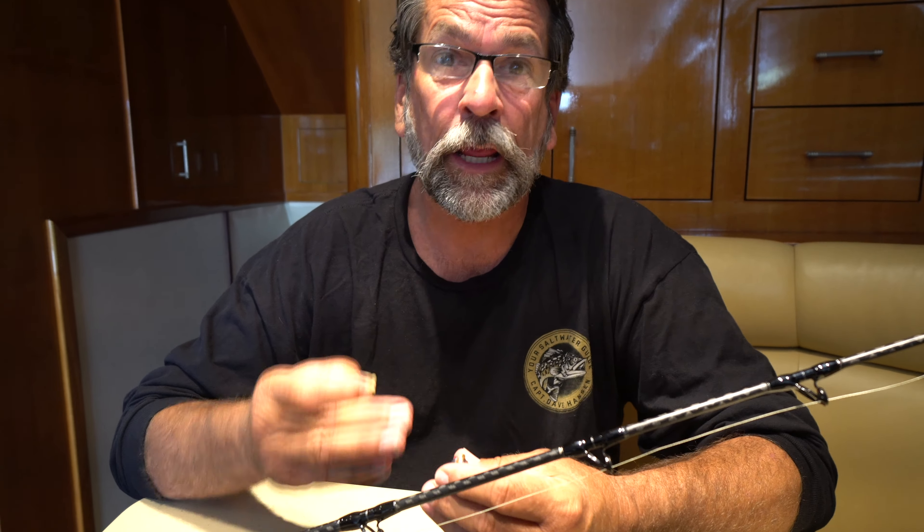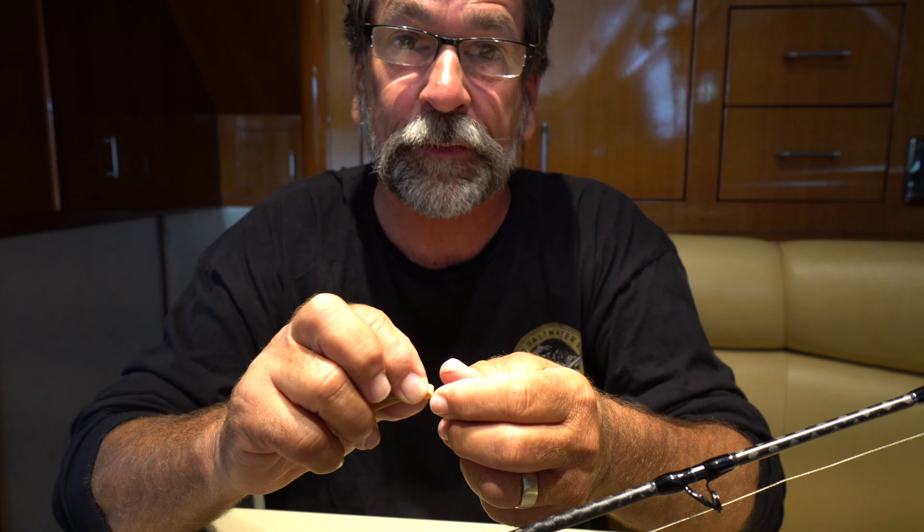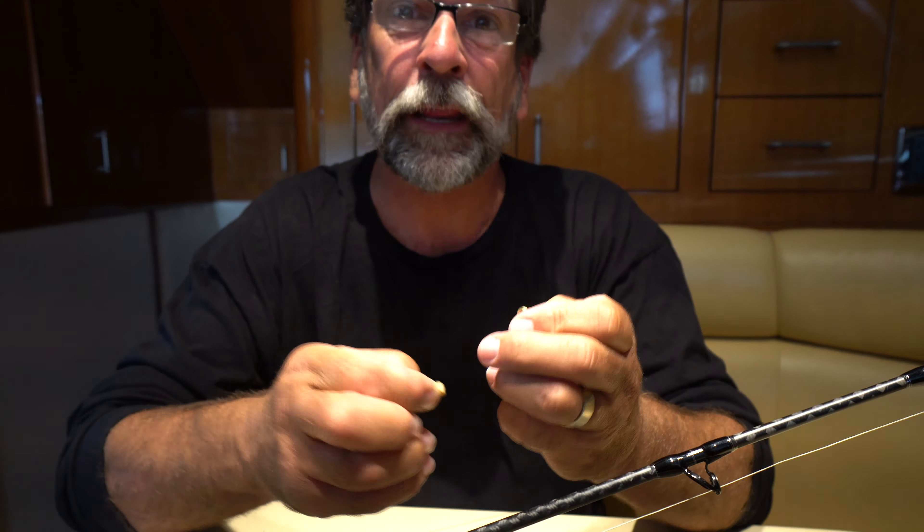The rubber band technique for putting your sinker on so you do not damage your line. We use this when the bluefin are marking under the boat at a hundred feet or more. At 60 or 50 feet you don't really need it, but once it gets to a hundred feet or below, we put a rubber band on to hold the sinker. When the fish shakes during the fight, it pops the rubber band right off — 99.9% of the time when you bring your bluefin in, the sinker is no longer on the line.